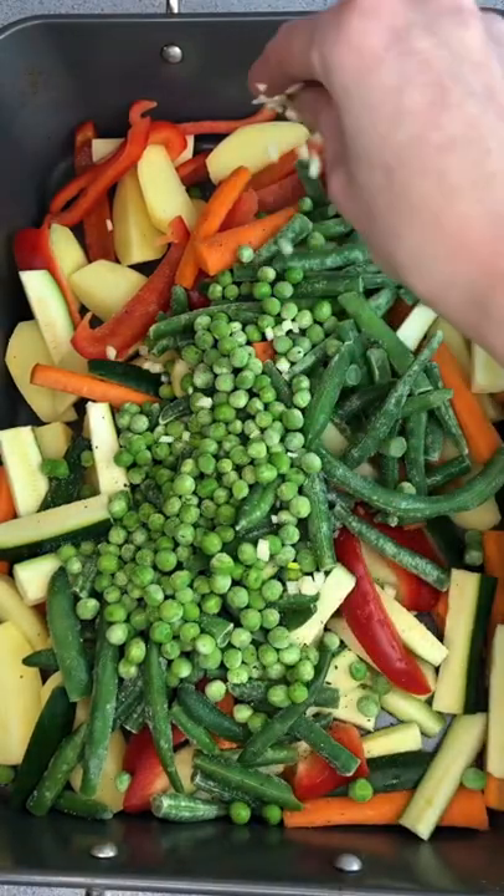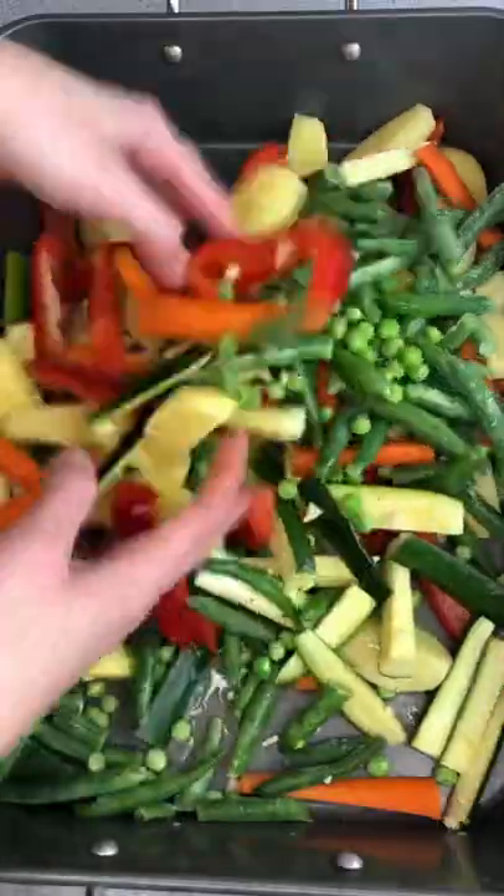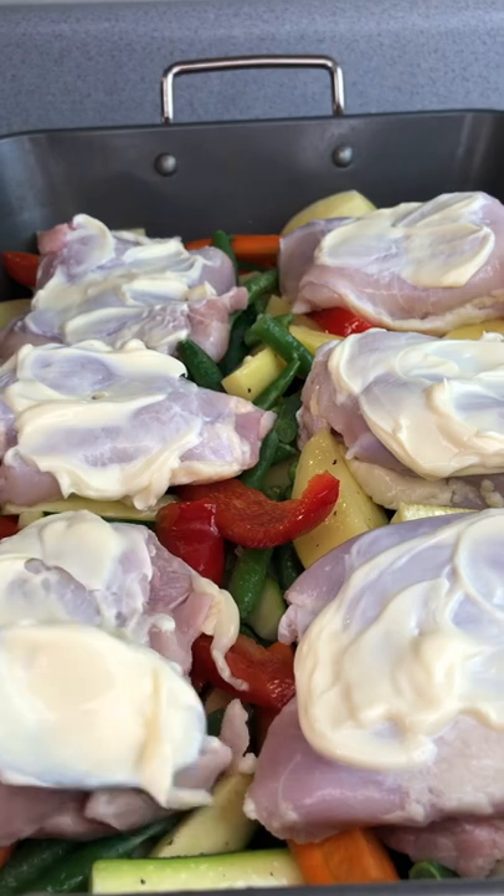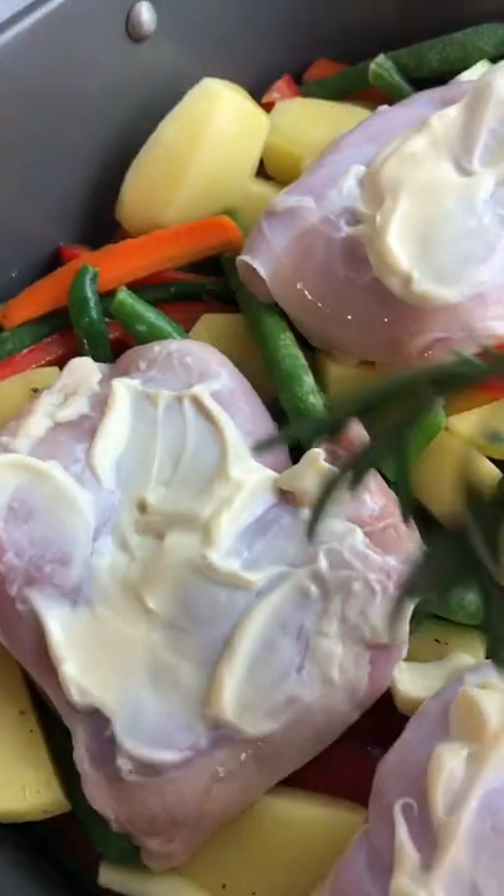Add salt, pepper, chopped garlic, a little bit of oil, and mix. Put the meat on top of the veggies and brush it with mustard or mayonnaise. Garnish with fresh rosemary.